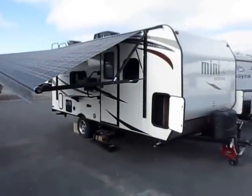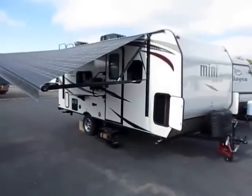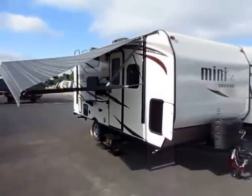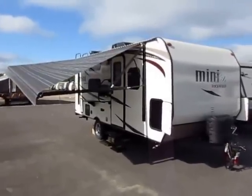Super sharp little 1905 Rockwood Mini here at Halet RV of Coldwater, Michigan. Now there's the Mini, then there's the Mini Mini, and this is the Mini Mini, which is the single axle series. It is kind of its own special little group among Rockwood — only a couple floor plans, but they're really sharp. This one being my favorite, the 1905. It is 10 pounds of sugar in a 5 pound sack.